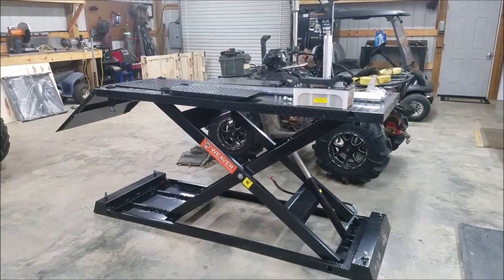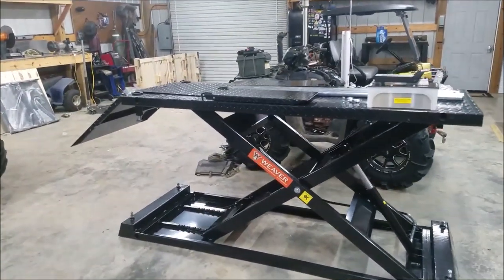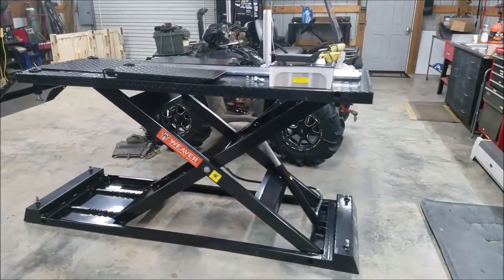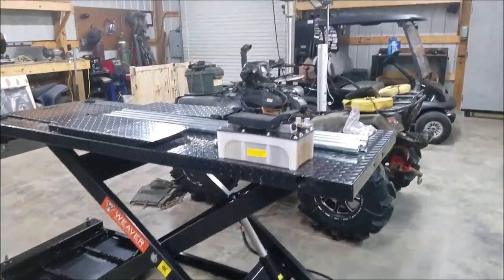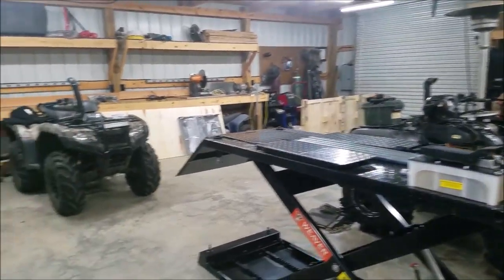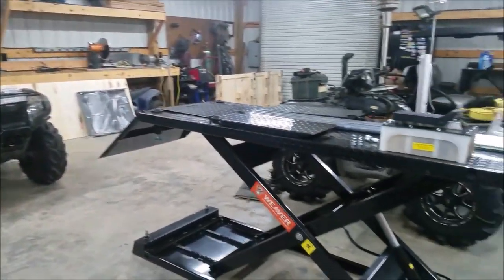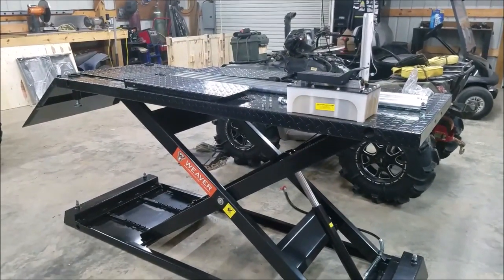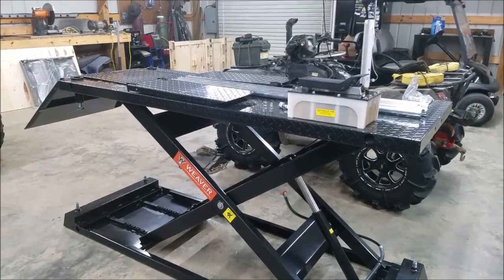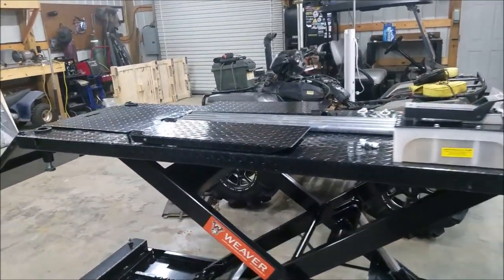What's going on guys. In this video I get to review something that I've been wanting for a very long time. I've actually had this in my cart for about six months and I just now finally went ahead and purchased it. There are two good candidates to go onto this lift, so no better time to break it out and try it out than now. This is the Derrick Weaver 1500 pound high rise lift.